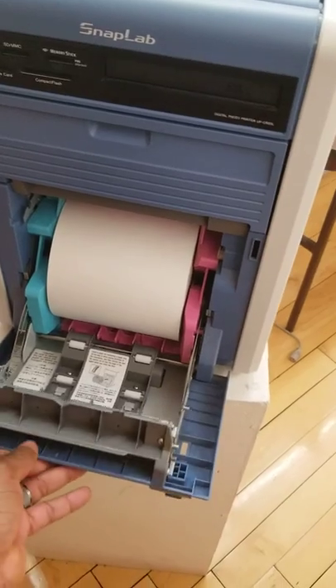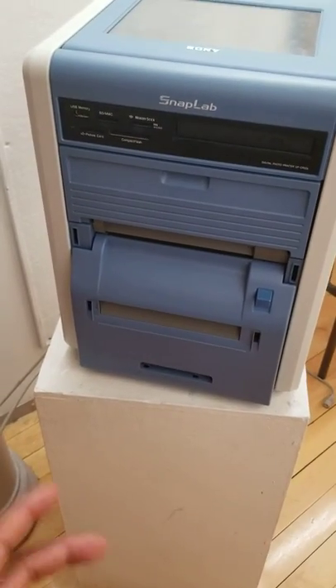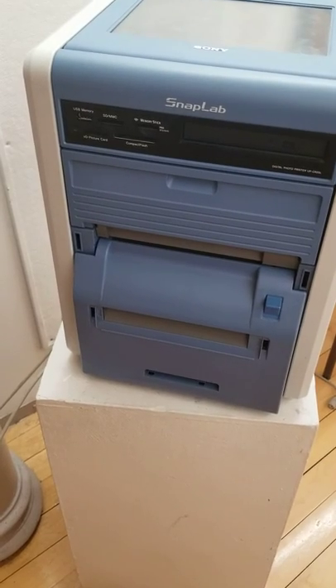And there you have it — how to install an ink roll for a Snap Lab.